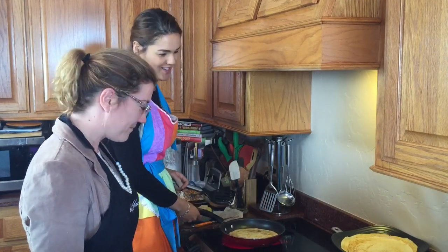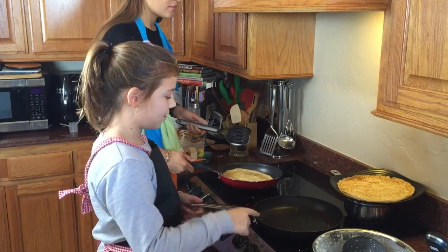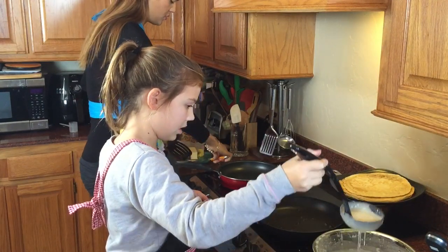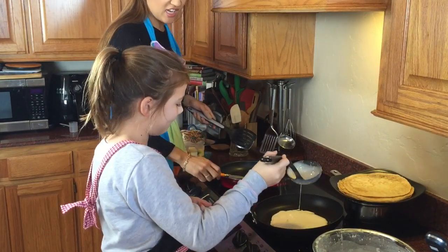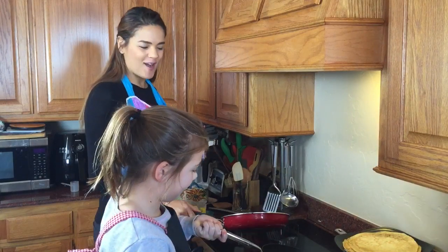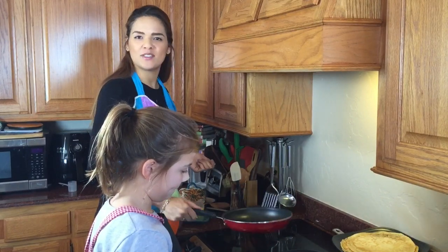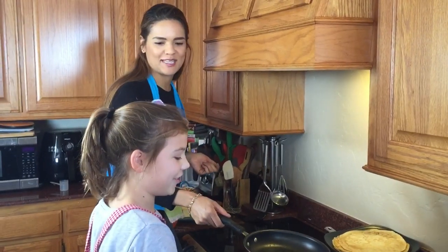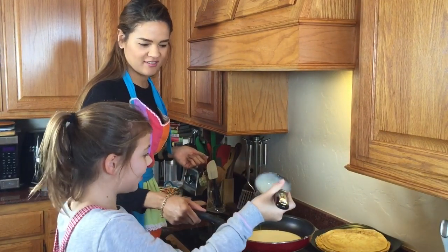All right Lisa, what are you doing now? I put some butter in the pan and I'm gonna put the pancake batter in. What do you call butter in Dutch? If you're Dutch, make sure you leave a comment below — I want to know how many Dutch people are watching this. I love the Netherlands!